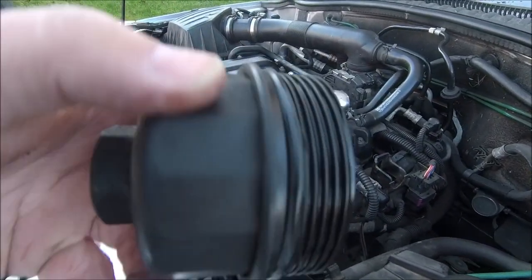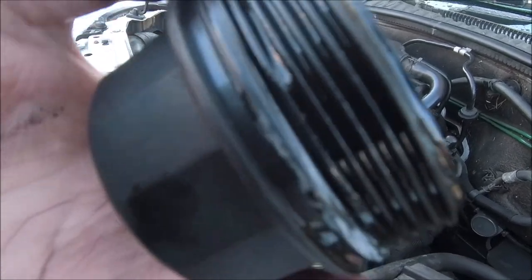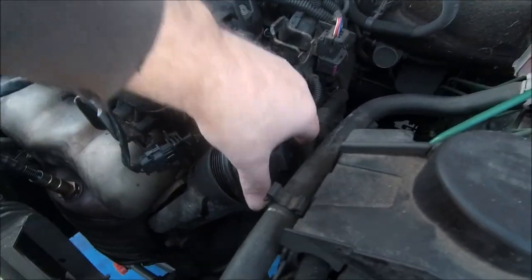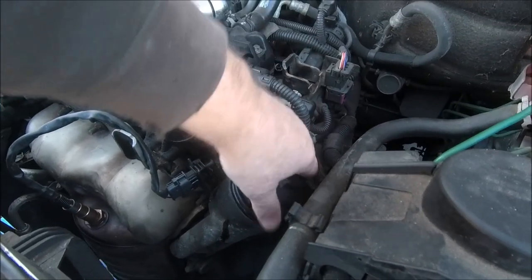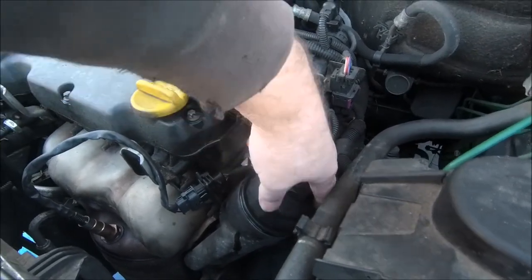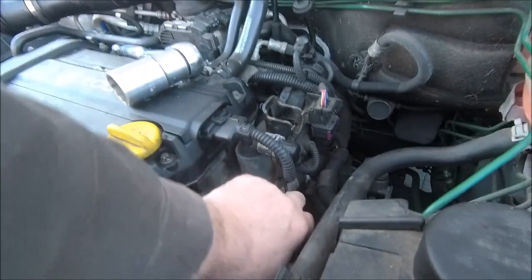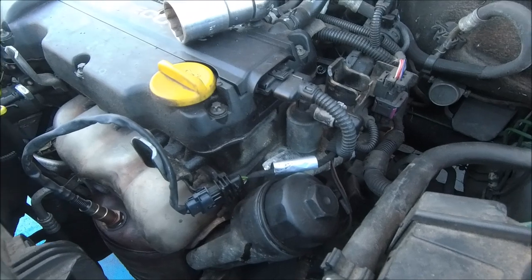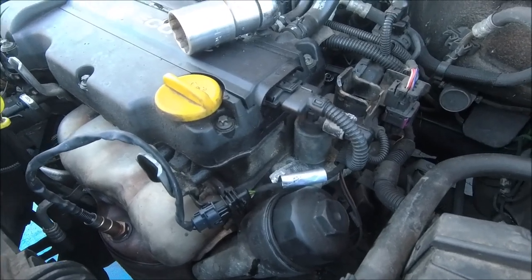There you go, new filter in place. New O-ring to go on and then we'll get this cap back on. New O-ring in place — you can use the one that's on it, but if you get a new one, why wouldn't you? So now we just screw on like that, nice and easy, finger tight, and then give it a little bit of a oomph with the ratchet.